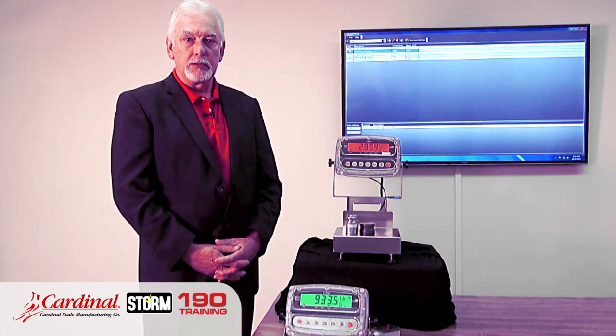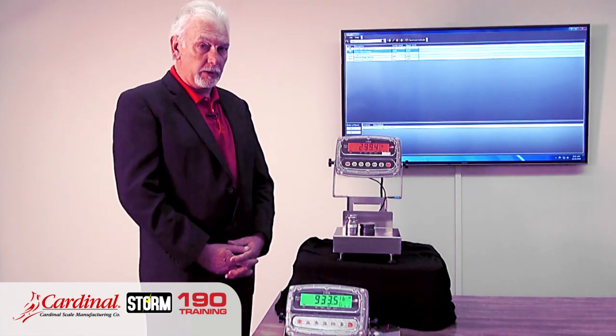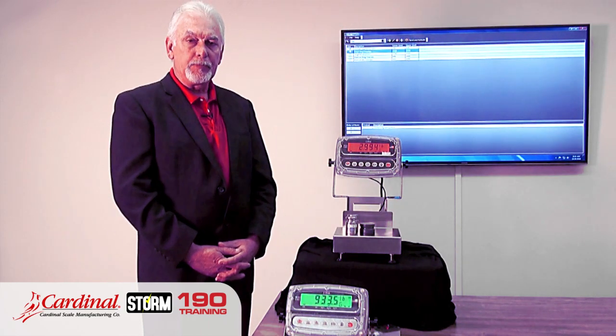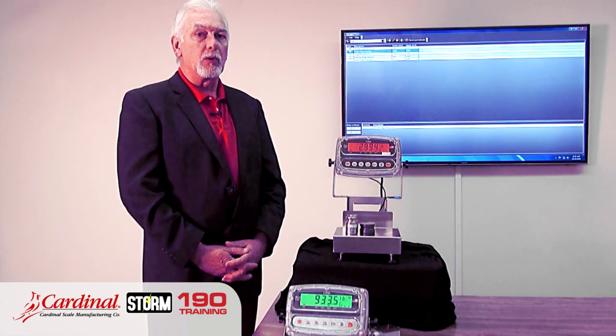This is very important for the food service industry and any industry for all employees on a production line, because color recognition is a medium — they don't have to look for the weight. Supervision of a plant environment can also use our special 190 Targets software, which is free of charge. The 190 Targets software brings up a feature many people aren't aware of, which is our Wi-Fi.